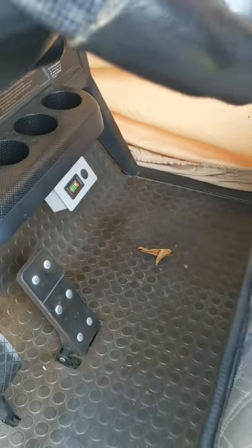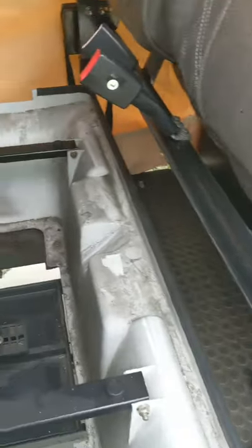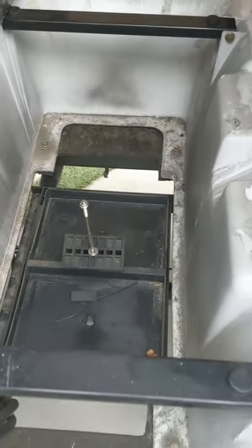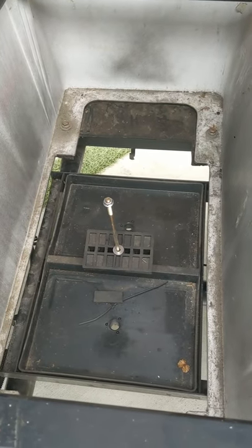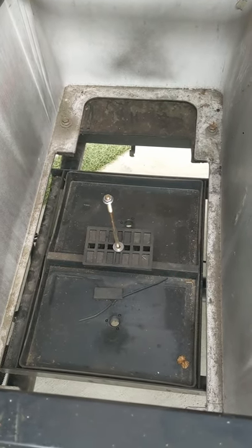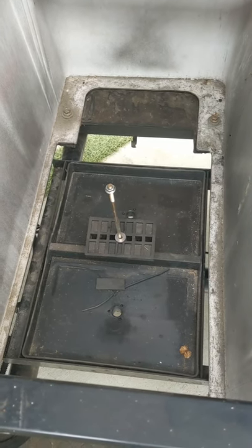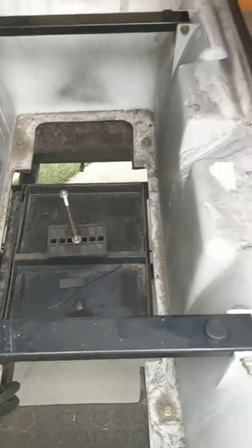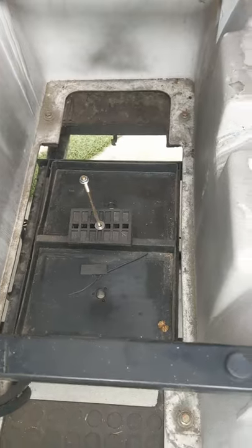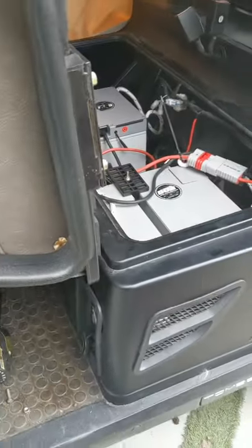It took me probably two hours to do this installation. The Tumberland has another compartment or cavity, so we could technically put two more Eagle batteries in there and parallel them to the bus bars to give this customer more range. They want maximum range, so we might actually be doing that in the near future. We did remove the lead acid batteries — no need to keep the extra weight.